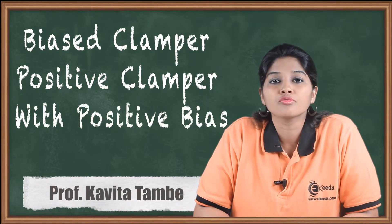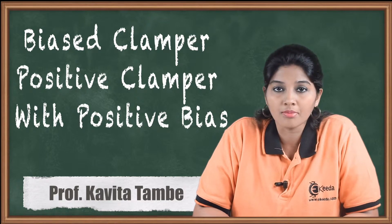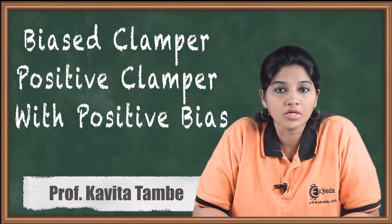Hello friends, in today's video we are going to see what do you mean by bias clamper and positive clamper with positive bias. So let's begin with the video.